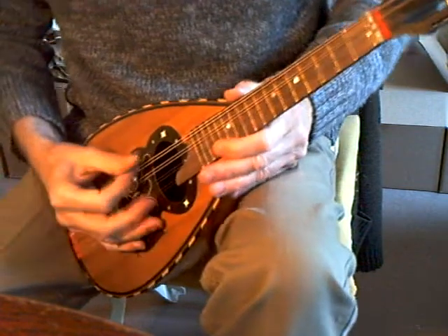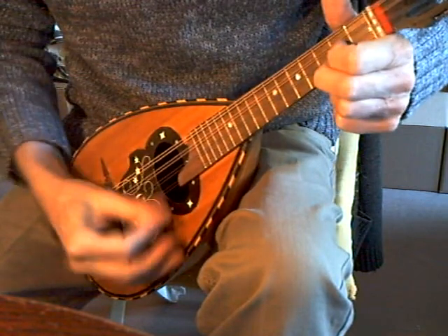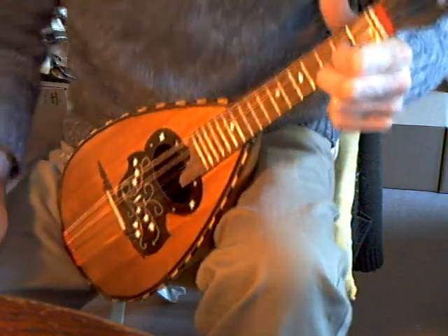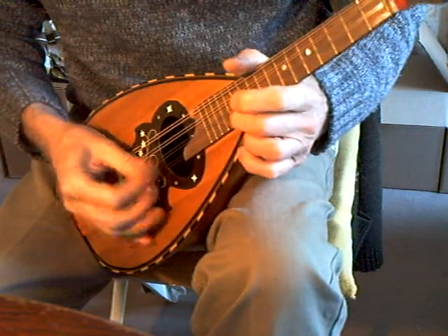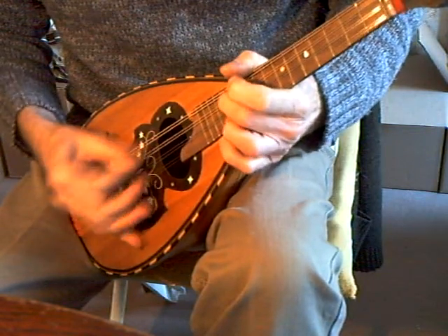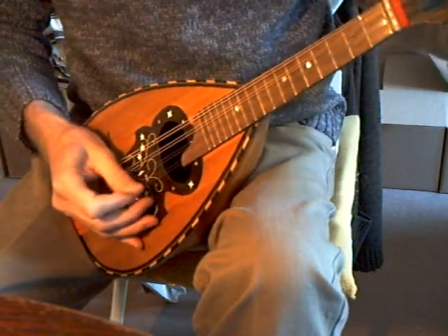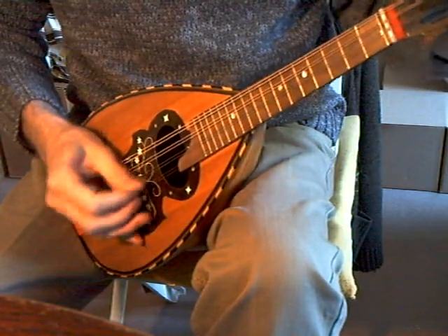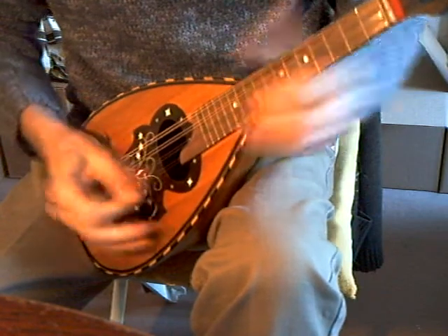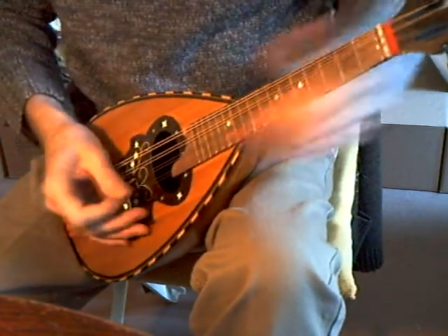And I'll play down the fingerboard — no buzzes anywhere. Good volume, excellent sustain. Tuning is still settling down a little bit, and intonation is reasonably good.